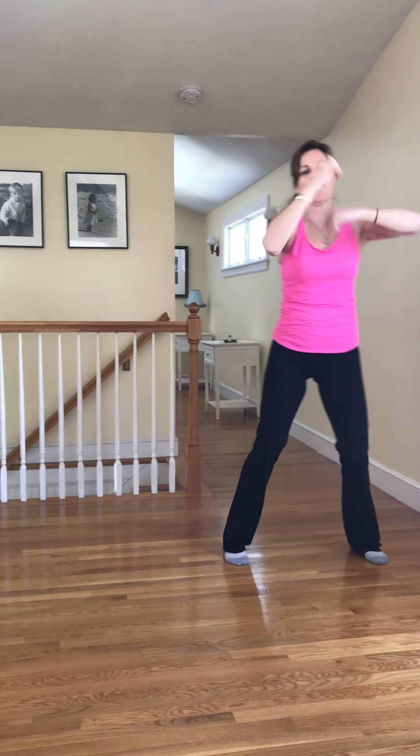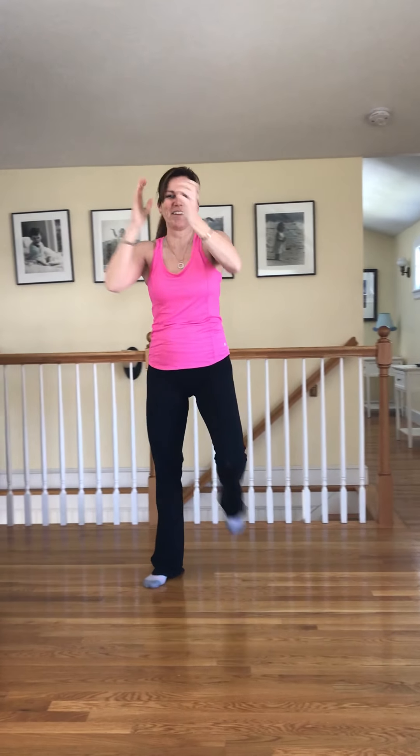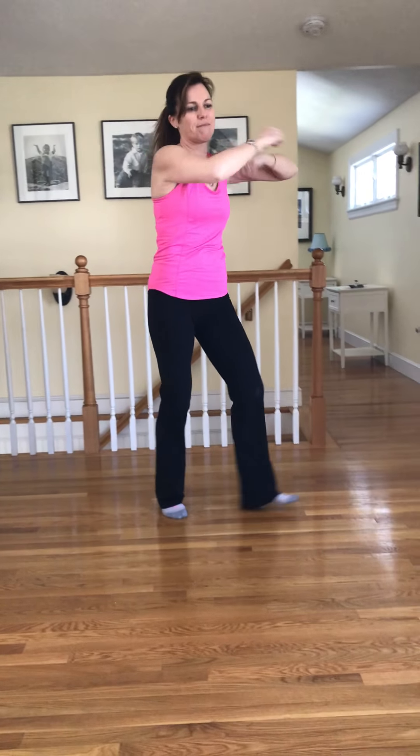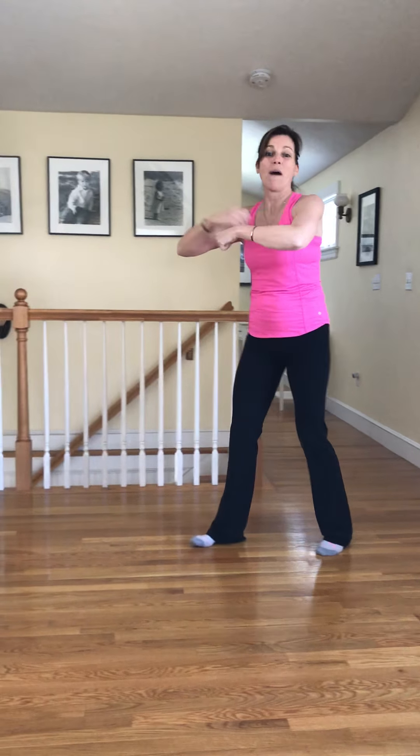Here we go — to the right, four steps, roll those arms, four, three, two, and home. On a holiday, on a holiday — let me take you to the holiday way. And on — four. Knee step: out, out, get in. One, two, one. So fun! Four more, three more, two. Here we go — up, down, out, get in. Four more, four, three, two. Four steps to the right, roll up, and home. And right, and home. Here we go — knee step: out, out, get in.